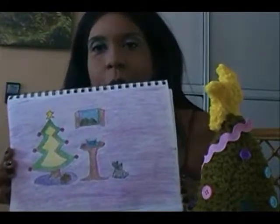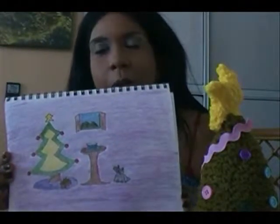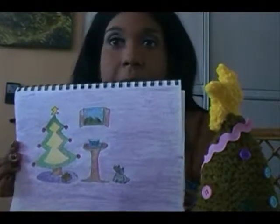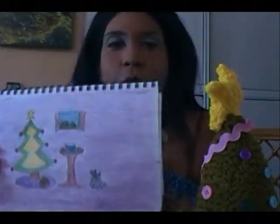Here you can see my almost completed illustration. Now I will have to sit down with other people, get feedback, and improve this illustration a little bit more. It's not going to be a masterpiece, but at least it will represent what I want to express with the story.